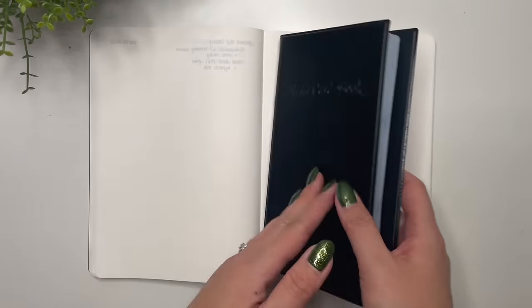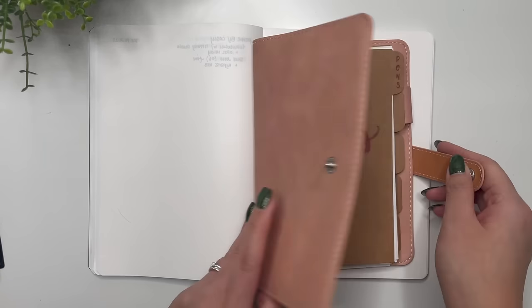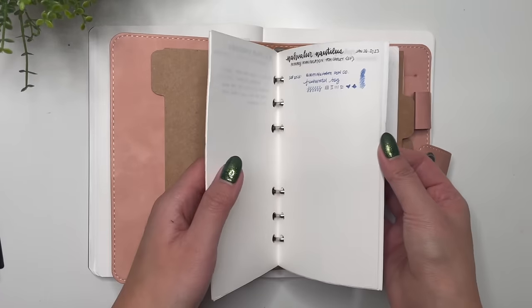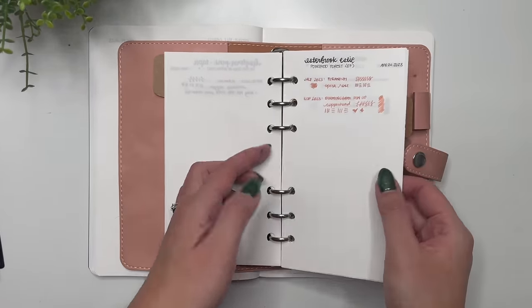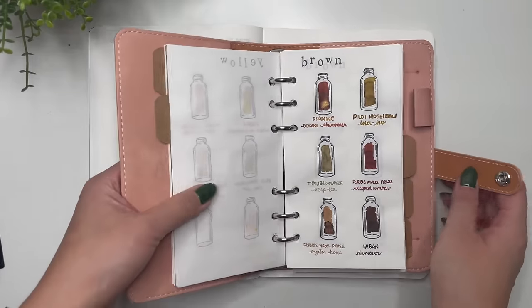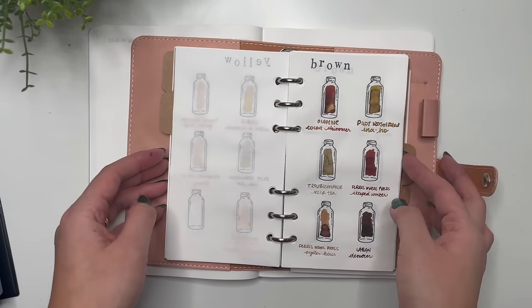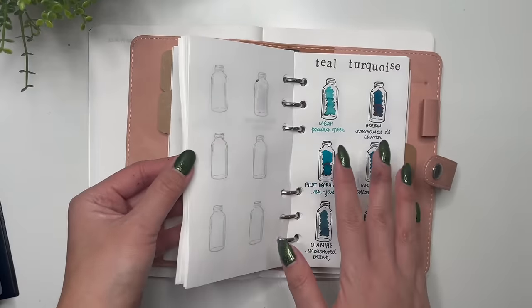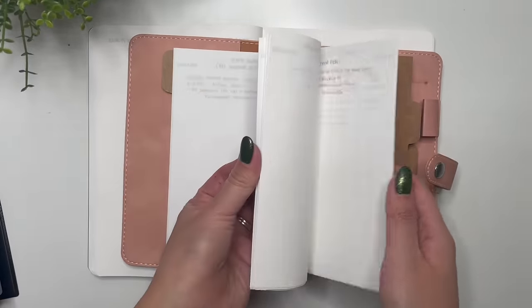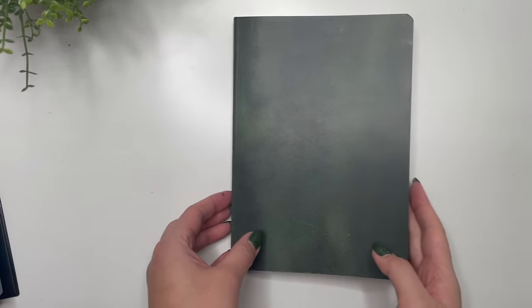I also have an A6 rings binder where I'm keeping track of all my pens, though I haven't been great at documenting which inks have been in them. In that binder I have all the inks listed by color family — that's the only place they're organized by color family rather than alphabetically — for keeping track of what inks are used. The paper is also Tomoe River paper. That is my ink journal all set up for 2024.